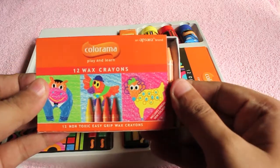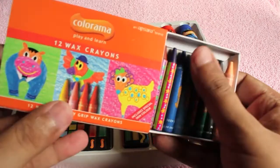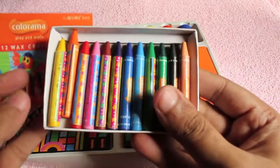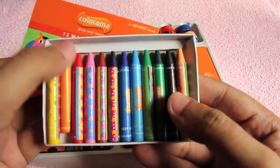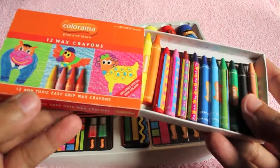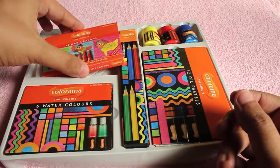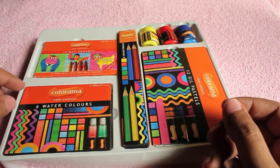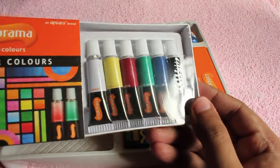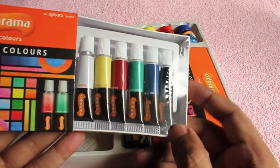These are the wax crayons — they're not quite big but should come in handy for at least a few drawings. I like how they've shown artwork done with each art supply on the packaging, so the kid knows what to draw or how it might look. You also get six watercolor tubes covering all the major colors, and they are quite big so they should last a while.